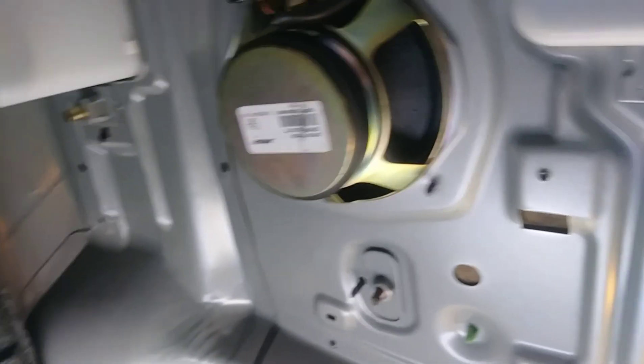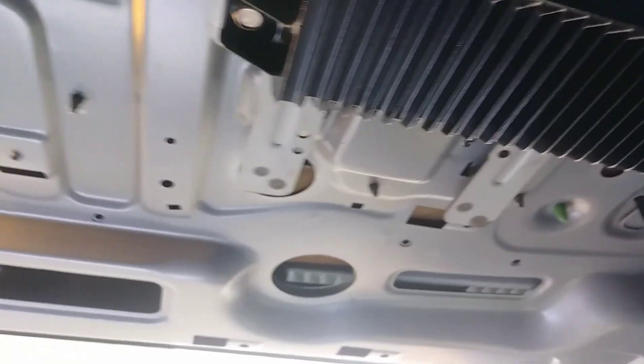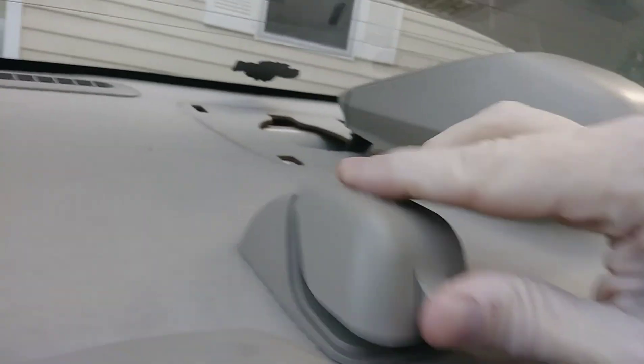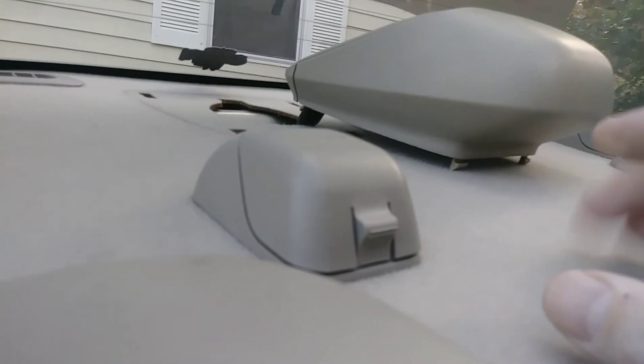I've had this apart before on one side — I had to replace a seat belt that was locked, but I didn't record that one. I'm going to be upside down for a little while popping things out. I'll undo the connector on that third brake light. These pop out for the child seat anchors — I might leave those in because I think they're attached to the back deck card.